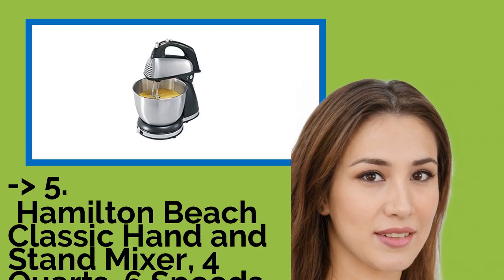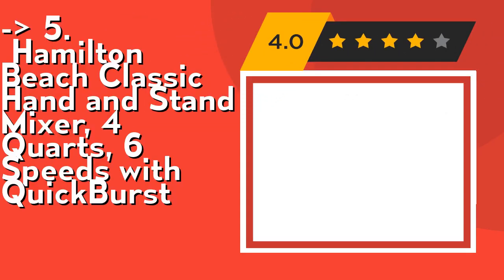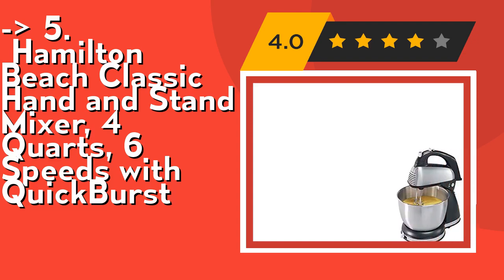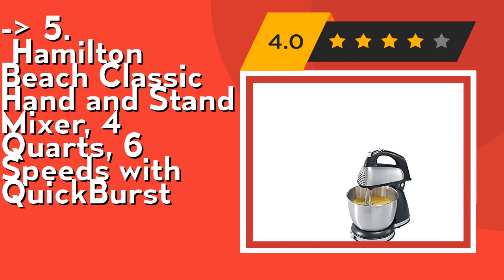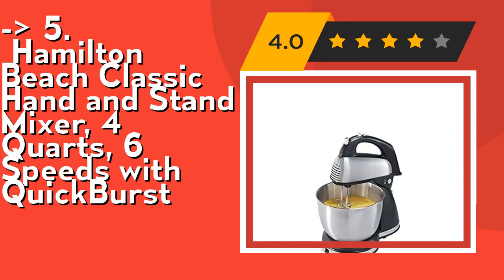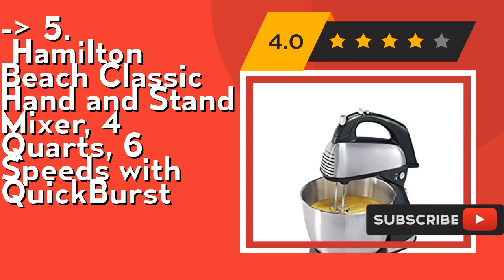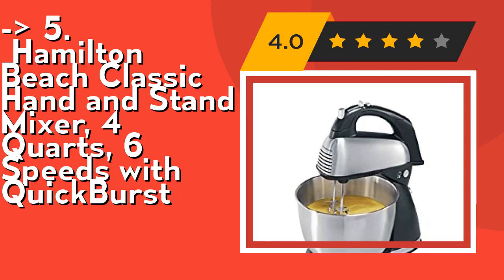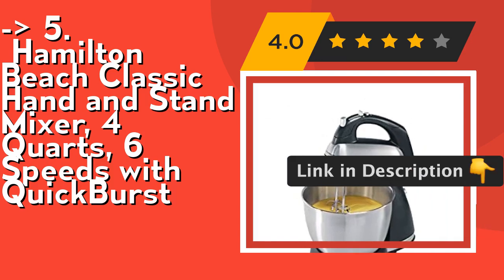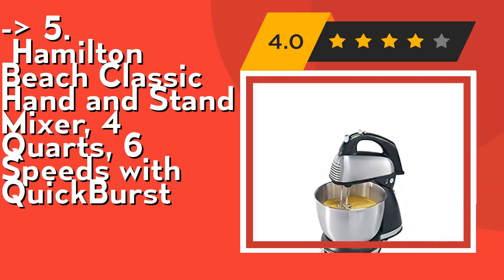Number five is the Hamilton Beach Classic Hand and Stand Mixer, four quarts, six speeds with QuickBurst. It offers 290 watts peak power and six adjustable speeds plus QuickBurst, so you can tailor the mixer to any task from a fast whip to a slow stir. It comes with a stainless steel four-quart bowl large enough for your favorite recipes and still fits comfortably in your dishwasher. Check out the link in the description to buy from Amazon.